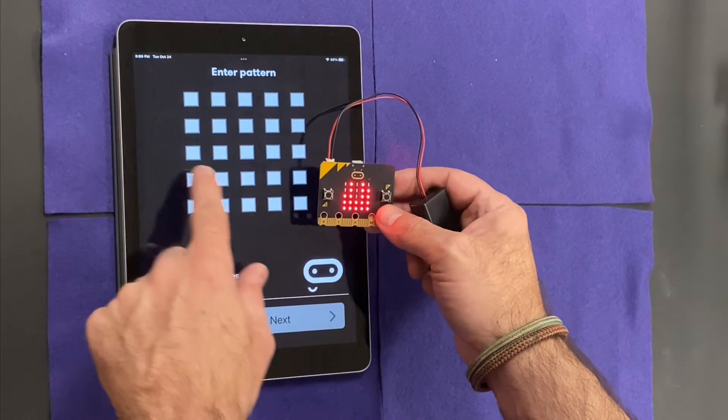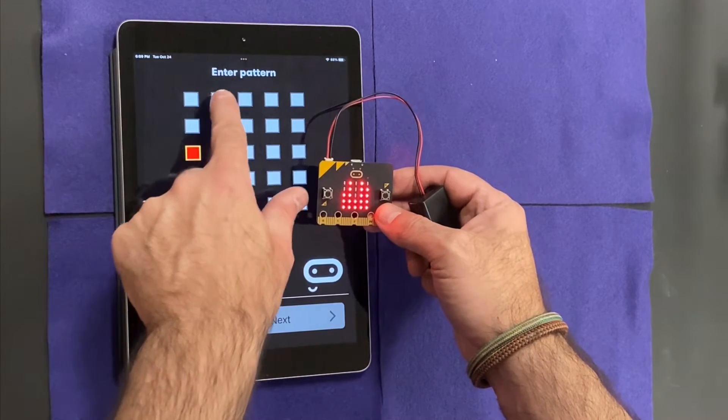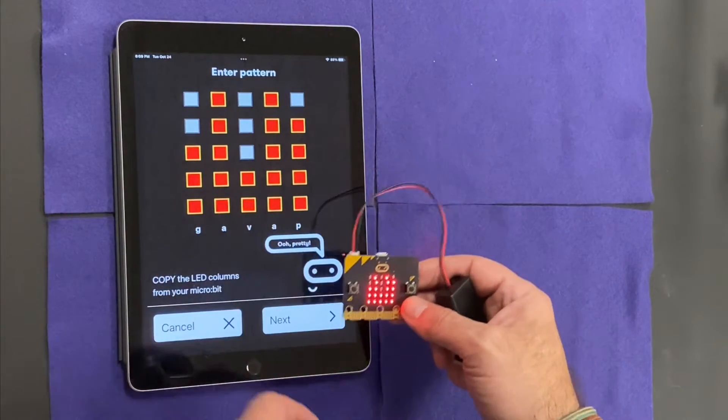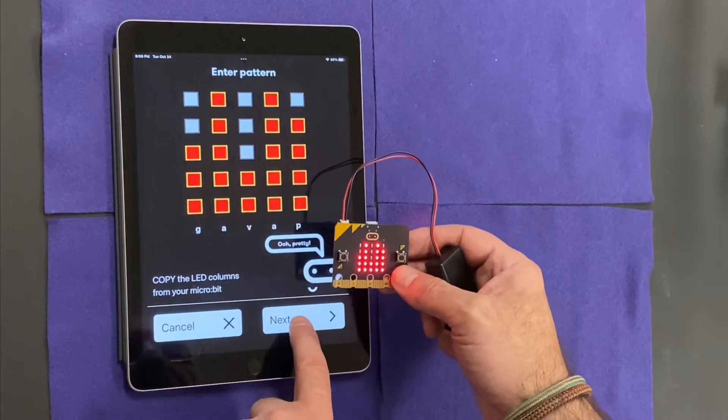I'm going to go to next and duplicate this pattern. So 3, 5, 2, 5, and 4. Each microbit will have a different code. I hit next.